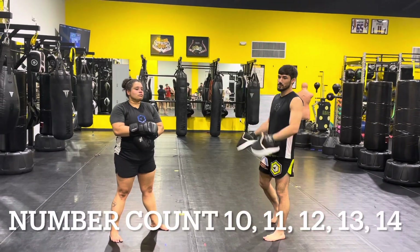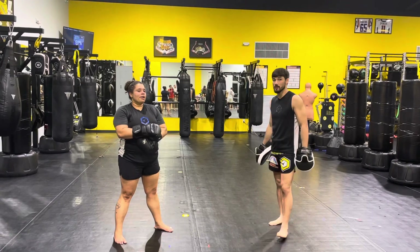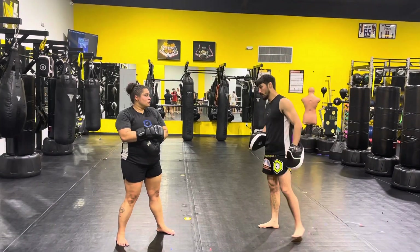Okay guys, going through our numbers. The 1 through 9 is the basic ones, and then 10 through 15 is where we're going to start with the advancements. So let's get going.